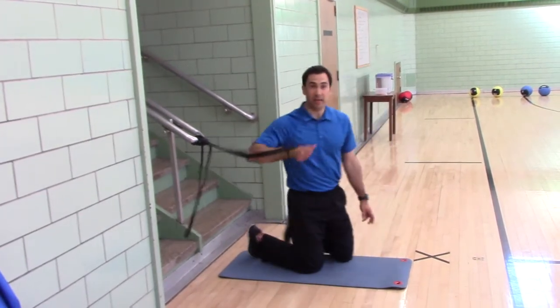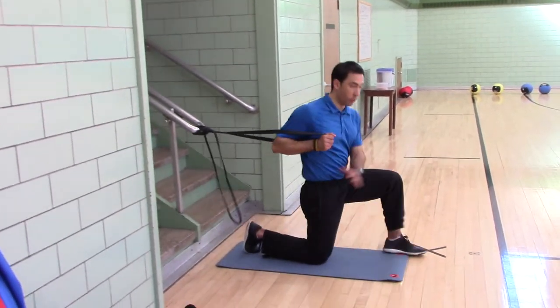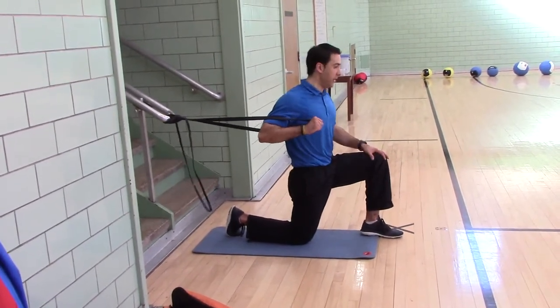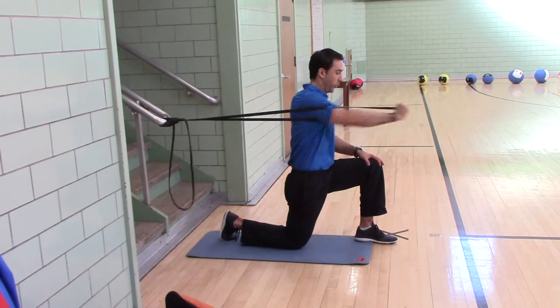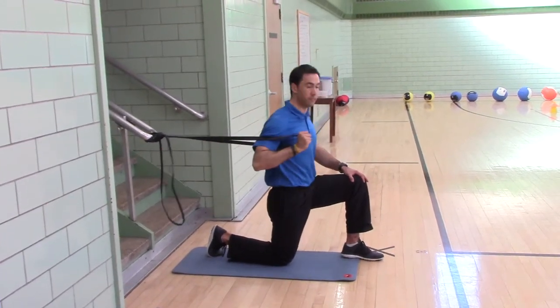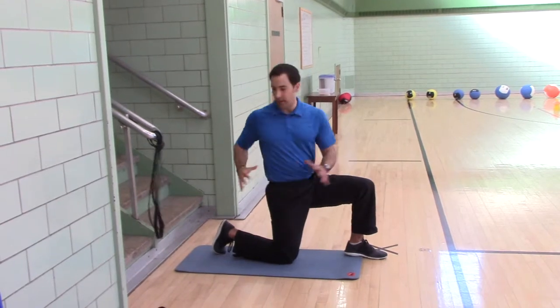Now, if the band is in your right hand, you're going to go right knee down, left leg up, start under tension — one arm chest pass. That's it. Don't let your hips rotate.